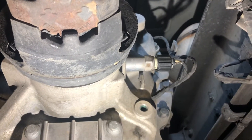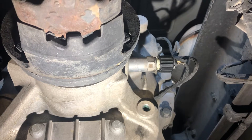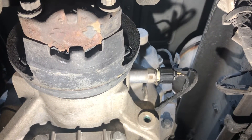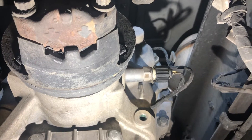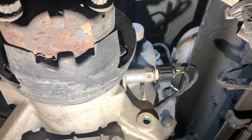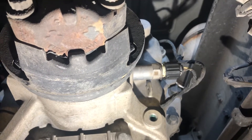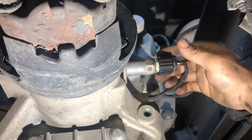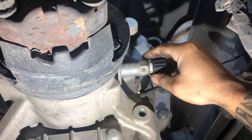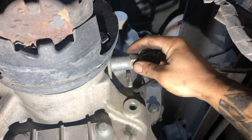If your truck is stuck and can't go past five miles per hour because it needs a regen, this goes out to all the Volvos with D13s. Get underneath the truck on the rear side of the transmission where the drive shaft connects towards the passenger rear — this is your speed sensor.